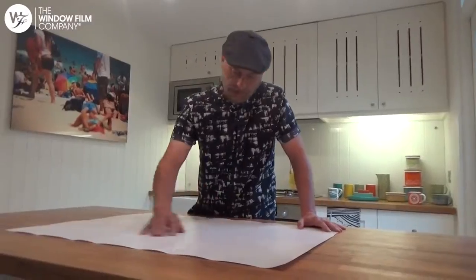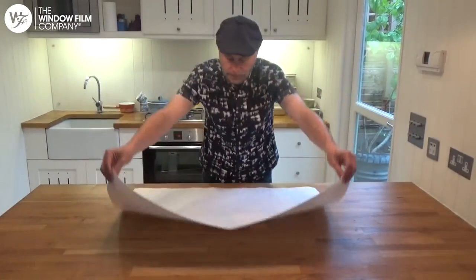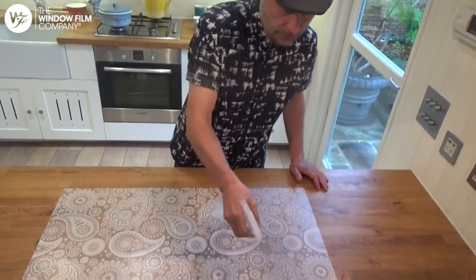Lay the film on a clean, flat surface. Turn the film over and peel off the backing sheet. Once the backing sheet is removed, spray the film so that it's entirely covered with the soapy water.